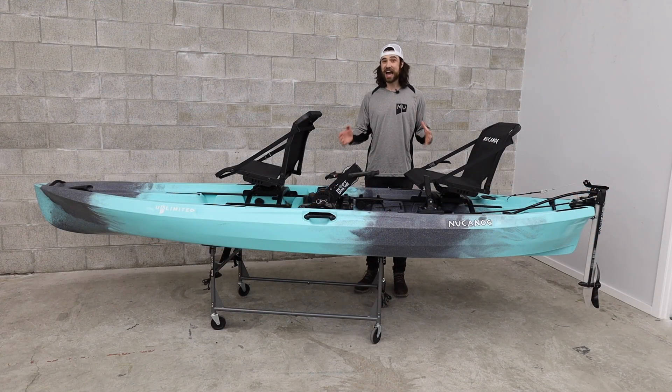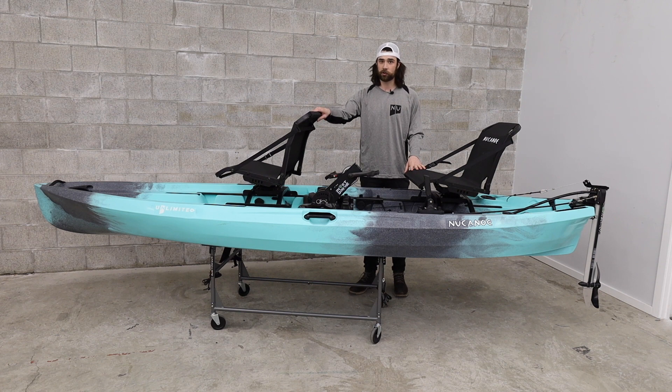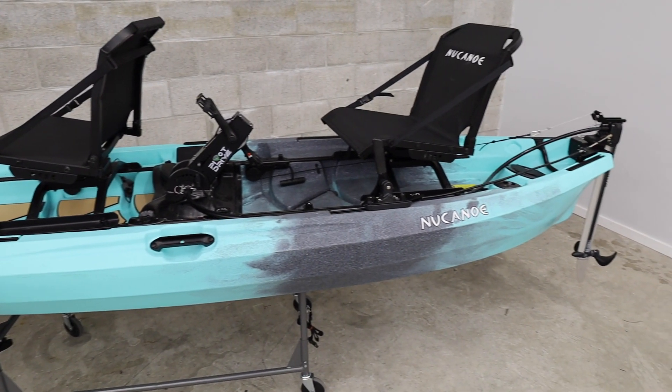The pivot drive is now available in a tandem option, allowing you to bring a second person out on the water when using pedal propulsion on your new canoe. This tandem pivot drive is available for both the Unlimited and the Frontier 12 models.